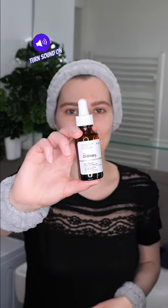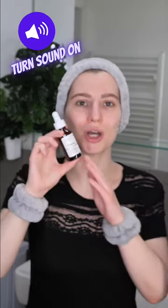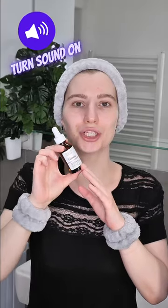The Ordinary 100% Organic Virgin Chia Seed Oil helps to hydrate the skin, reduces inflammation, and strengthens the skin barrier while improving your skin's elasticity. It is suitable for all skin types, it won't clog pores, and you can use it daily in the morning and/or evening. So let's see how to apply it.